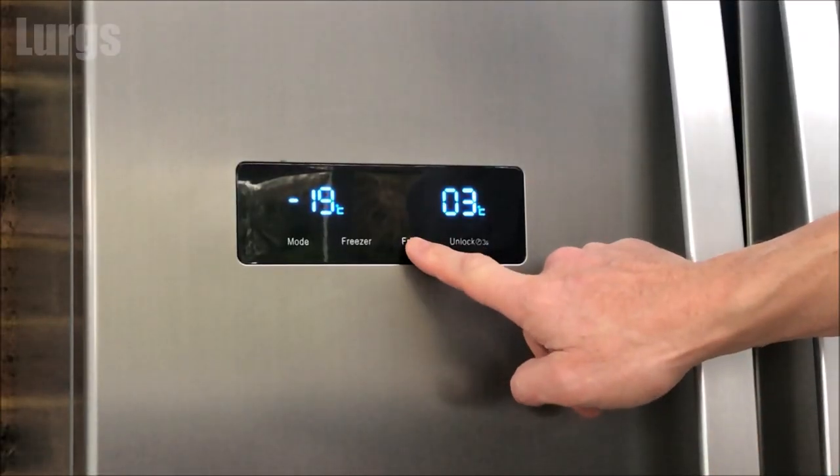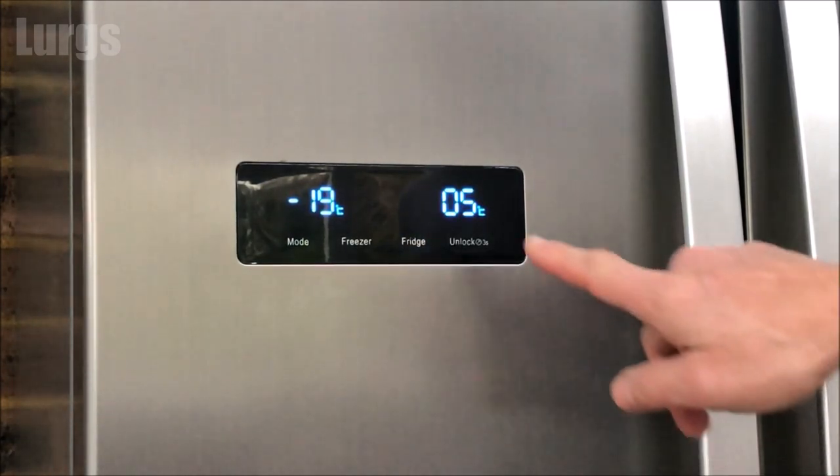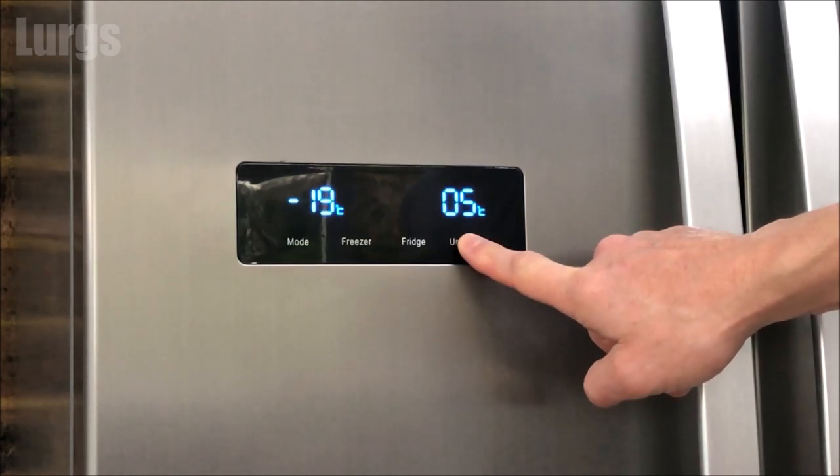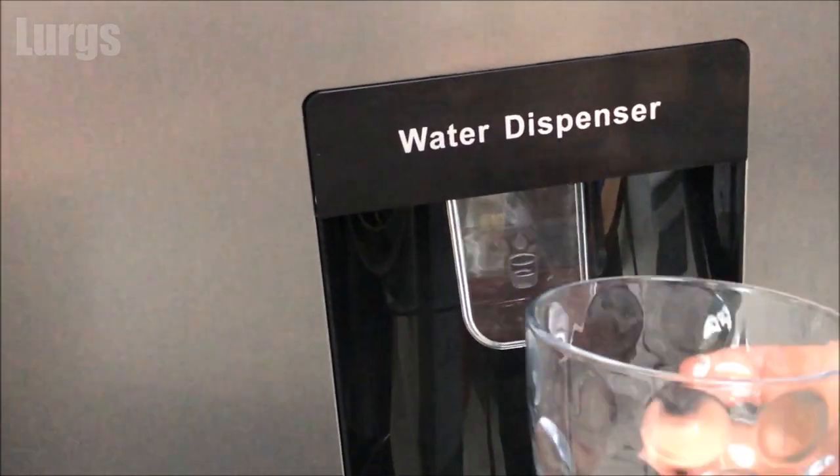To come out of any of the set modes, just press the fridge or the freezer button and then cycle through to the temperature that you want. There is also an alarm icon on the front panel — if you leave the doors open for longer than two minutes it will start beeping.